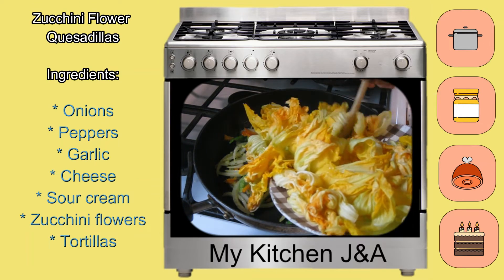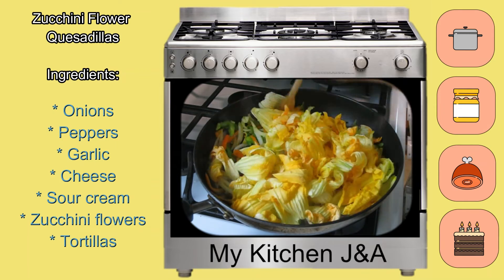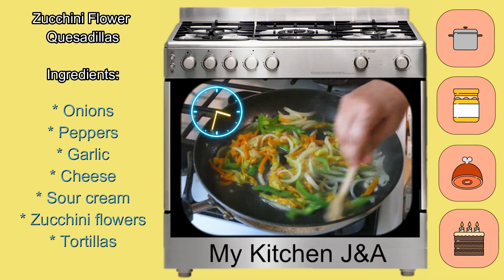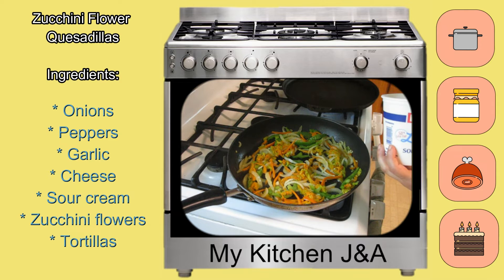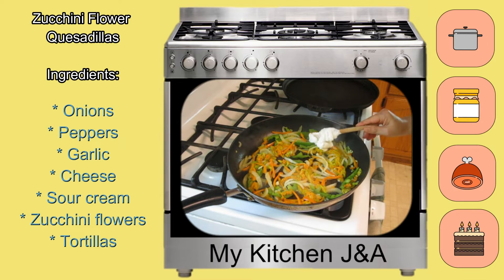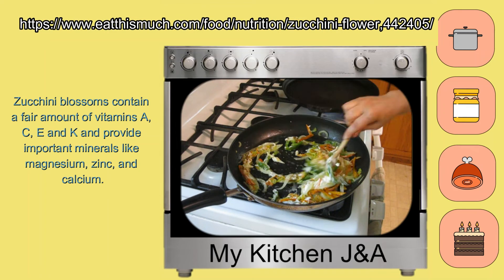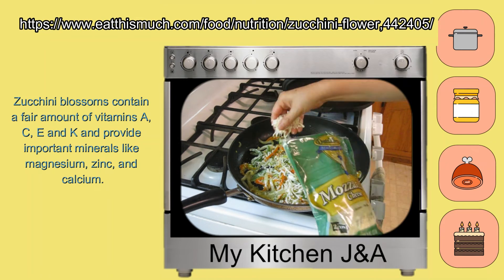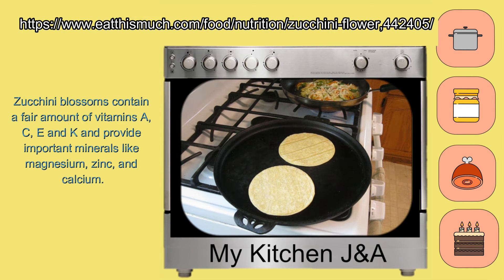After a few minutes, add the flowers and continue to fry them for 5 minutes more. Add a little bit of sour cream and cheese.